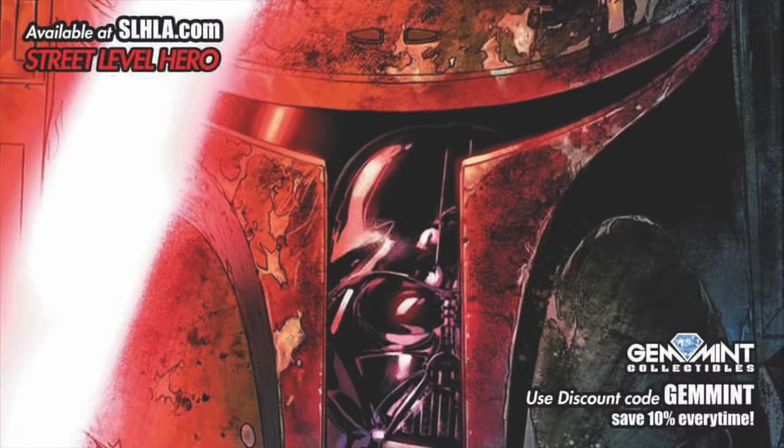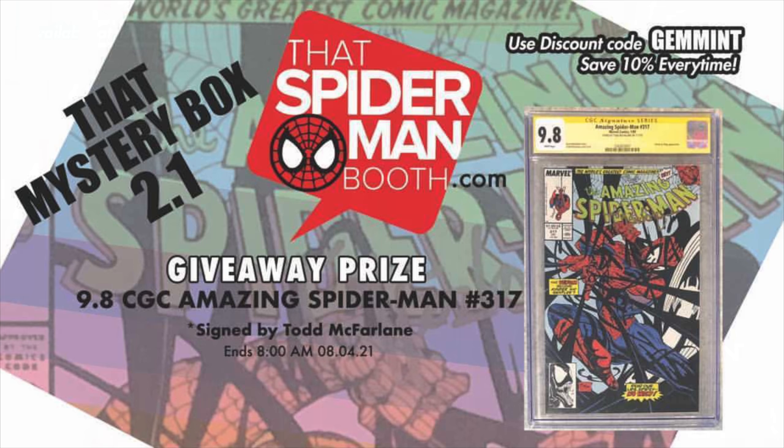Let me give a shout out to the sponsor of this video, Street Level Hero. SLHLA.com has exclusive variants with new drops every Tuesday and Thursday with amazing artwork. You can save 10% off any item in the store using the code GEMMINT at checkout — and that goes for their sister site SpiderManBooth.com as well. They have $30 mystery boxes where you're guaranteed five comics of retail value, and one lucky box includes a key issue giveaway prize each round.